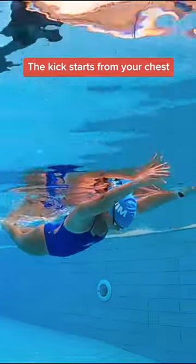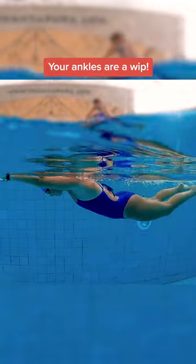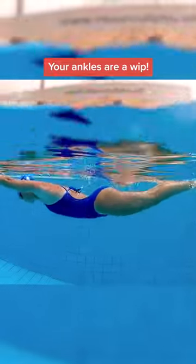The flow drill is an important drill that will connect your butterfly kick to your entire stroke. The kick actually starts from your chest, moves down to your core, and then your hips. Your ankles are like the end of a whip, snapping to finish the kick.